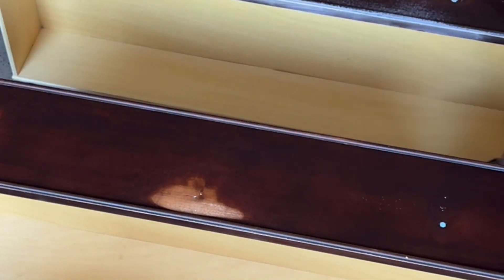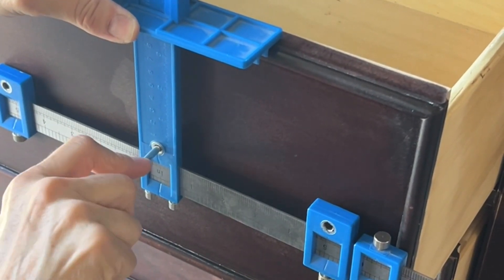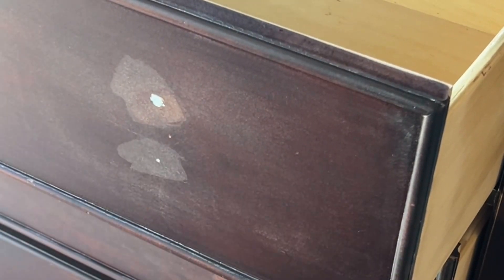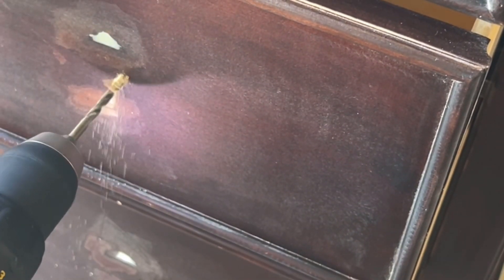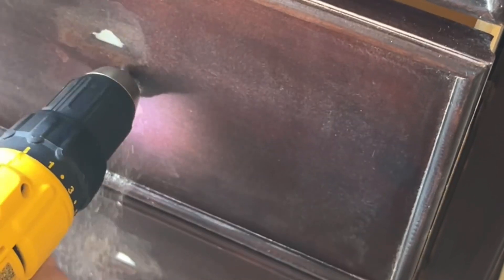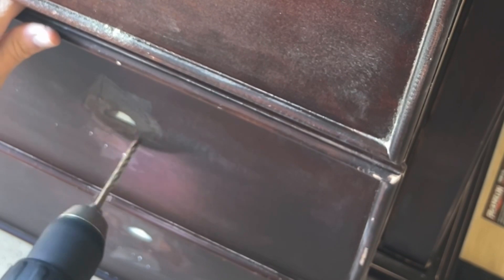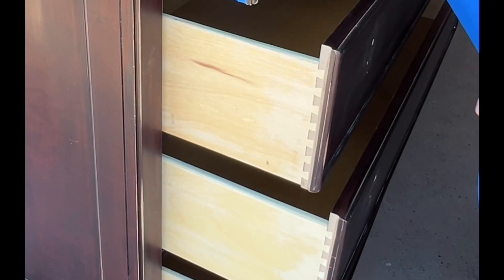I'm going to go ahead and mark my holes. This is a Kreg Hardware Jig. I mark all the holes first and then I'll drill them all. I'm still using a knob — this one only had one hole but it was in the wrong spot since it had a drop handle on it. I filled that in with Bondo, sanded it all down, and put new holes in for the knobs that are going in.